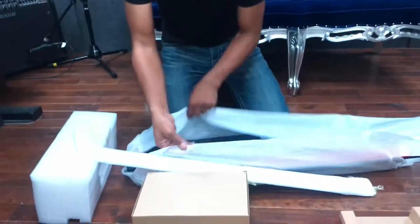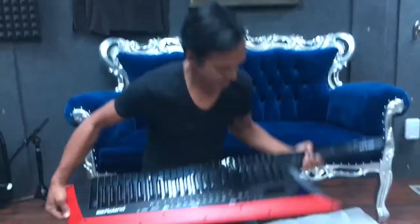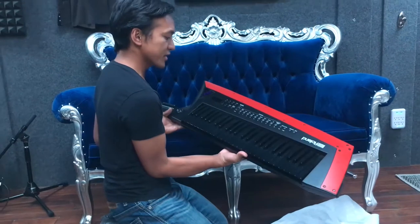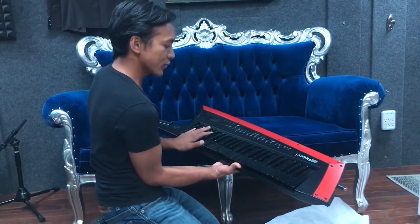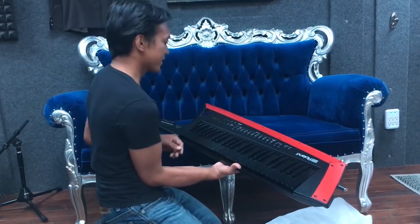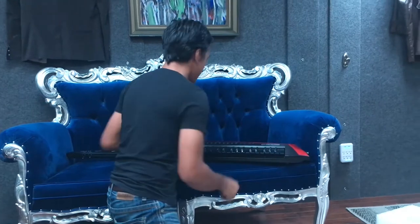And if you look at any of the other vocoders in this price point, none of them have full-size — well, not weighted — but full-size keys and also a long run of keys. I believe this has 49 keys, so that's about four octaves. All the other vocoders on the market are more synth vocoder type things.